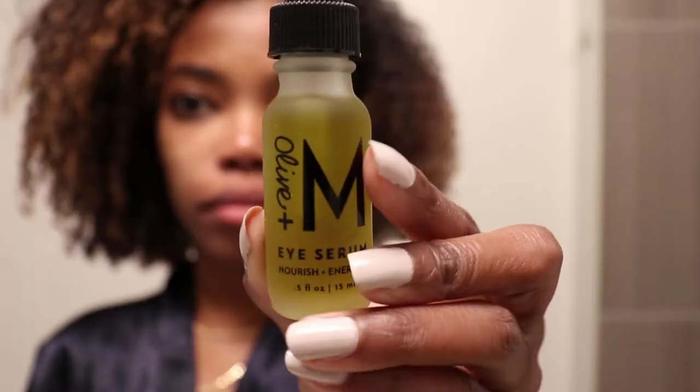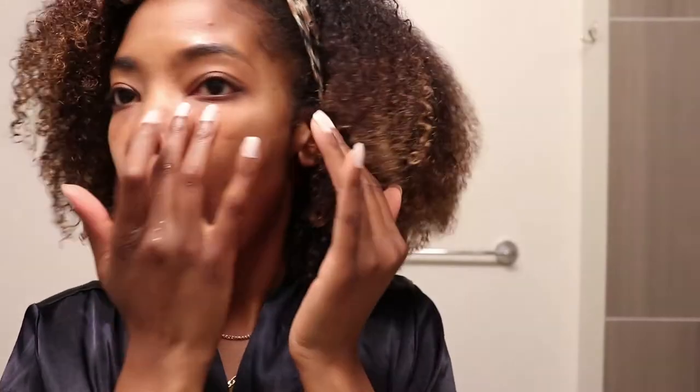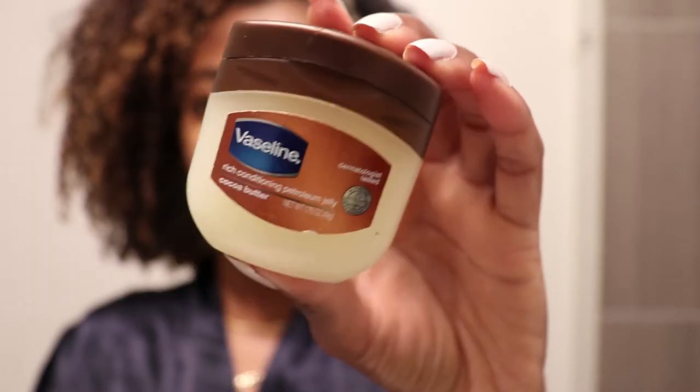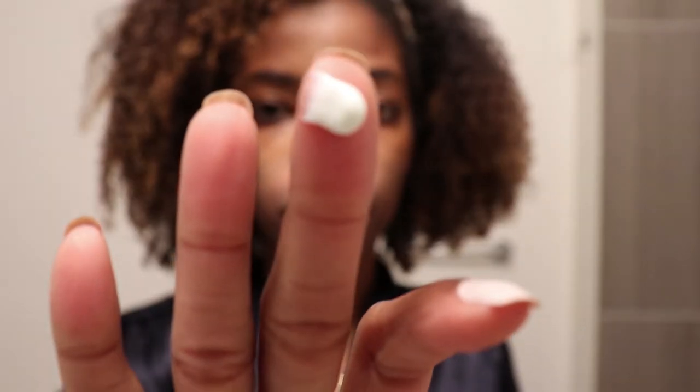After brushing my teeth I followed up with my Olive M.I. Serum just to make sure that my under eyes stay hydrated throughout the night. I then went in with some Vaseline — I'm just kidding y'all — some Vaseline and I added that to my lips just to make sure my lips were hydrated. And then after this I used some Tretinoin, which is a face cream that was prescribed to me by my dermatologist.